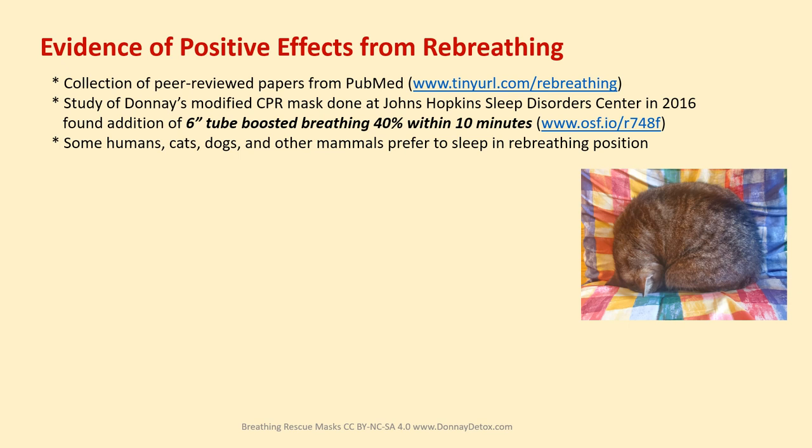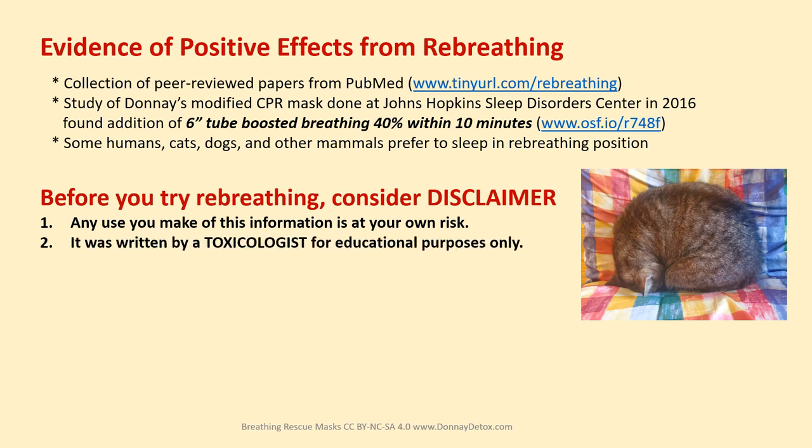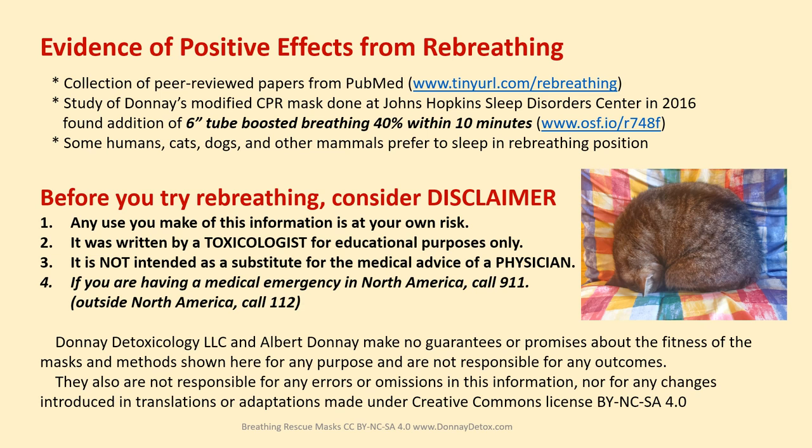Some humans, cats, dogs, and other mammals also prefer to sleep in a re-breathing position. But before you try re-breathing, consider this disclaimer: any use you make of this information is at your own risk. It was written by a toxicologist for educational purposes only and is not intended as a substitute for the medical advice of a physician. If you're having a medical emergency in North America, call 911; outside North America, call 112. Donay Detoxicology LLC and Albert Donay make no guarantees or promises about the fitness of the masks and methods shown here for any purpose, and are not responsible for any outcomes, errors, omissions, or changes introduced in translations or adaptations made under Creative Commons license BY-NC-SA 4.0.